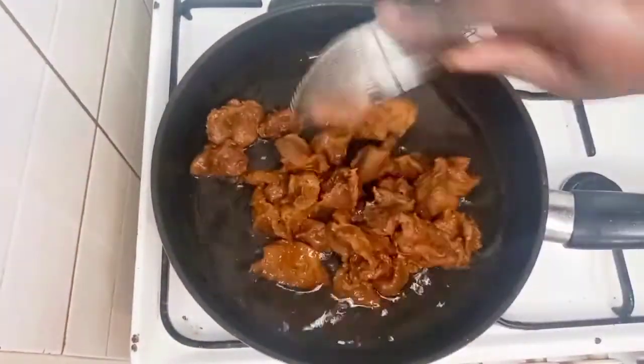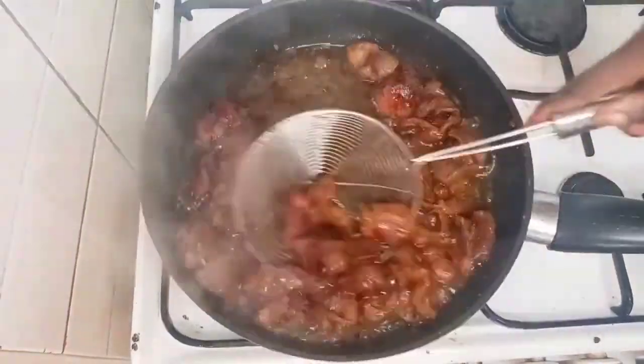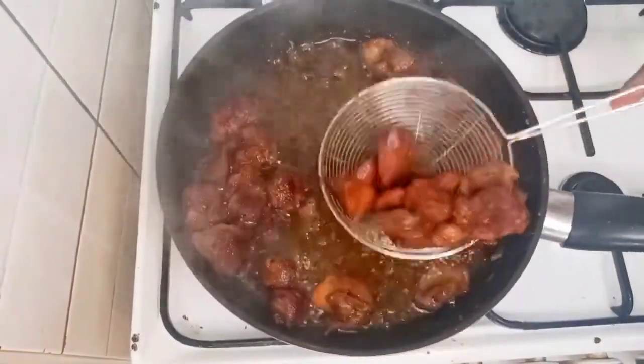Now I will add in my gizzard. I will fry it just for two seconds and then remove it.